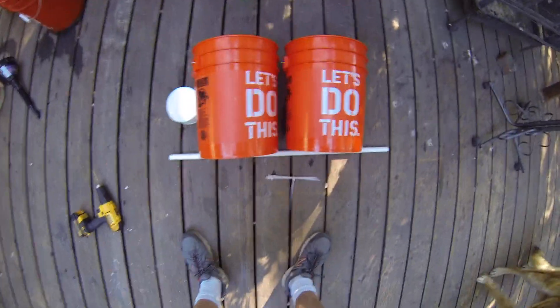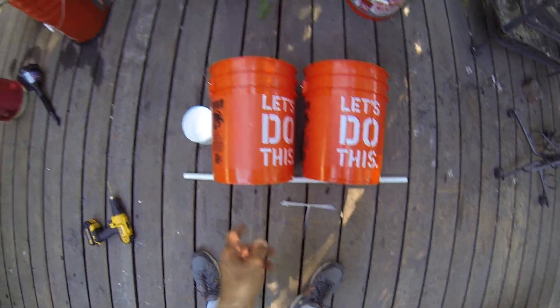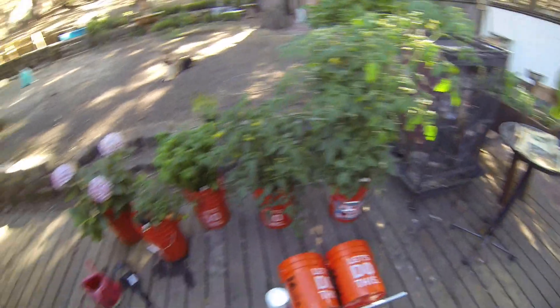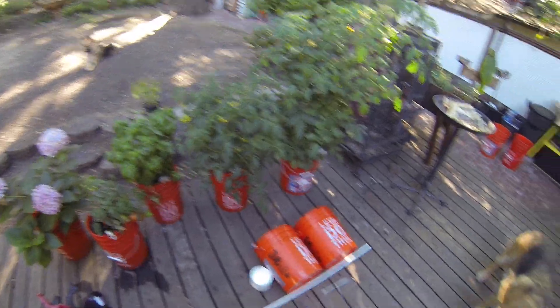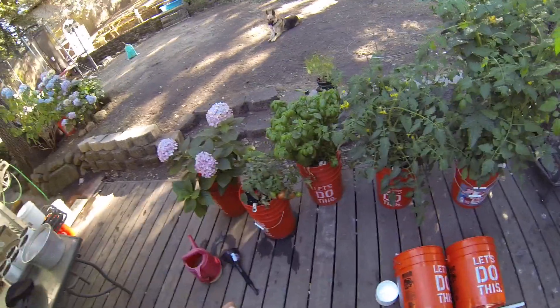You clicked on this link because you want to know how to turn two buckets of PVC pipe, zip ties, and a container into a self-contained watering system, and I'm going to show you how I did mine. I got it from a lot of other people off YouTube, so it's not a unique situation.